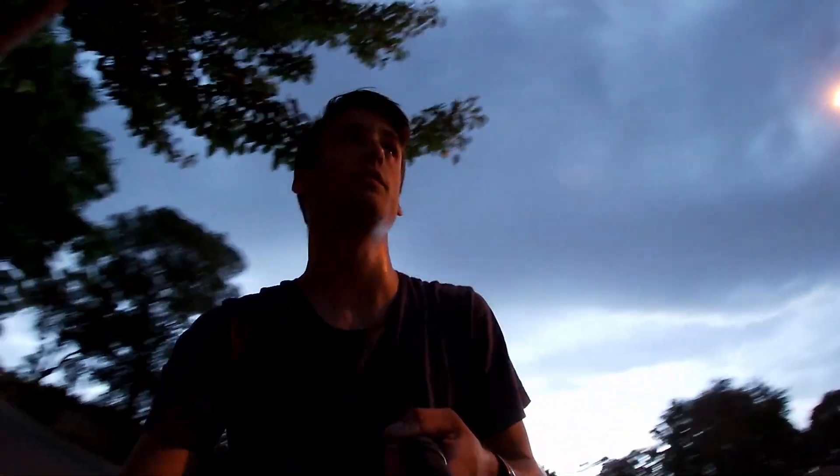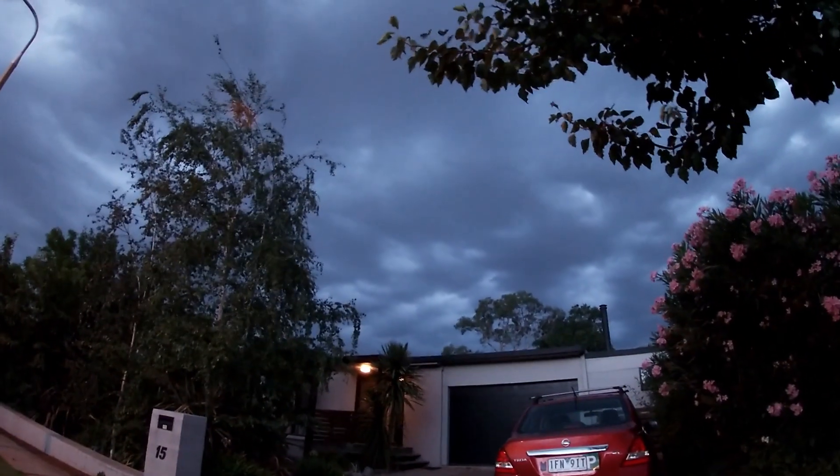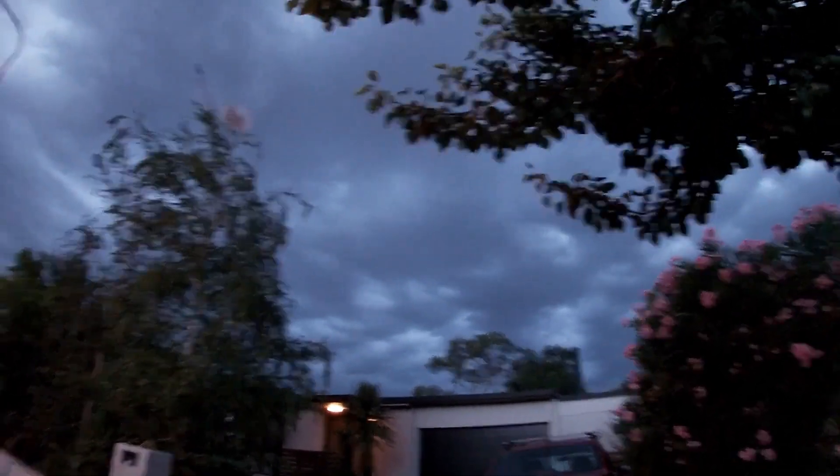Hopefully you can hear me. If you cannot, this is a fail. But right now there's a pretty big storm brewing.